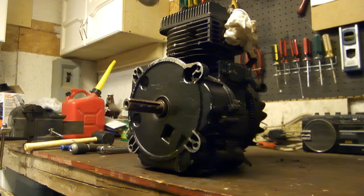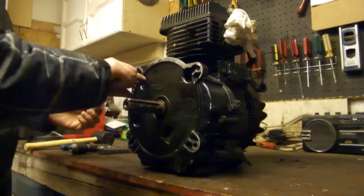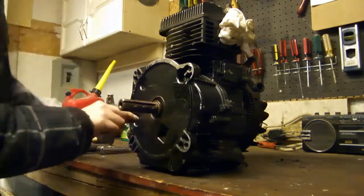G'day, welcome back to the Rideau Valley Motorsports Shop. Today we're going to be going through the removal of the governor from our 11 horsepower Briggs and Stratton engine.